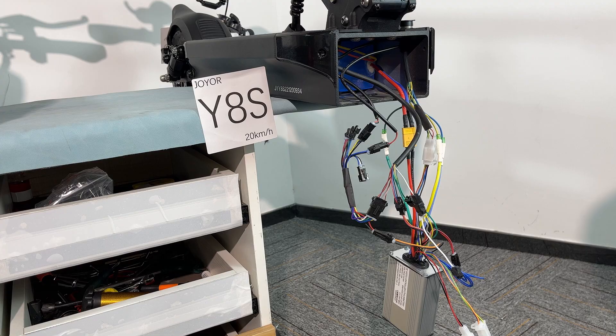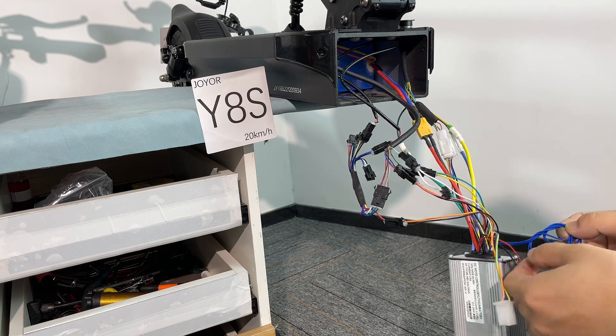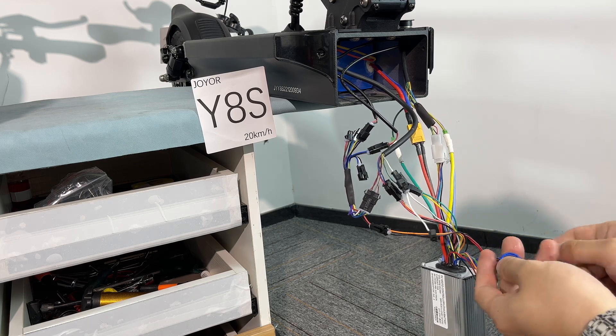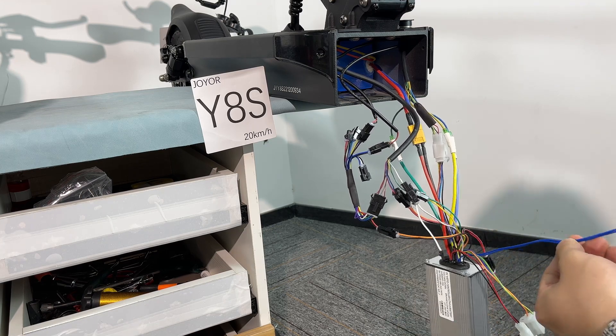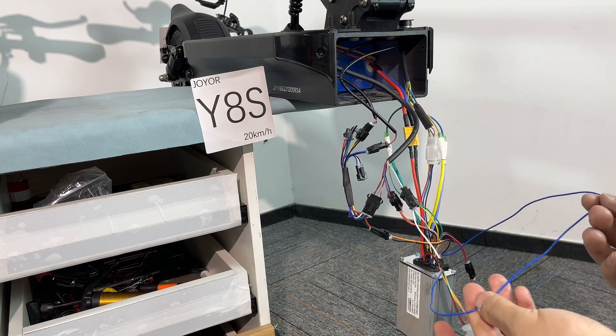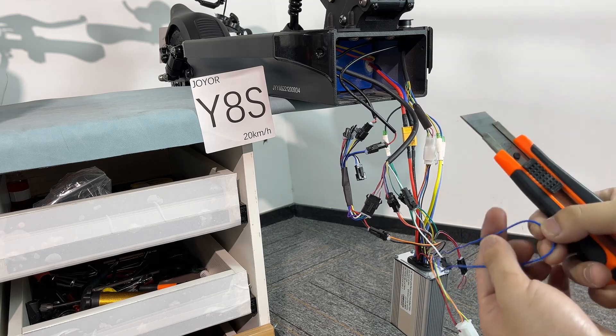Isn't that good? Let's solve the speed problem. The maximum speed of this scooter is only 20 km per hour, right? But there is a speed limit cable — this blue wire — let's just cut it off.